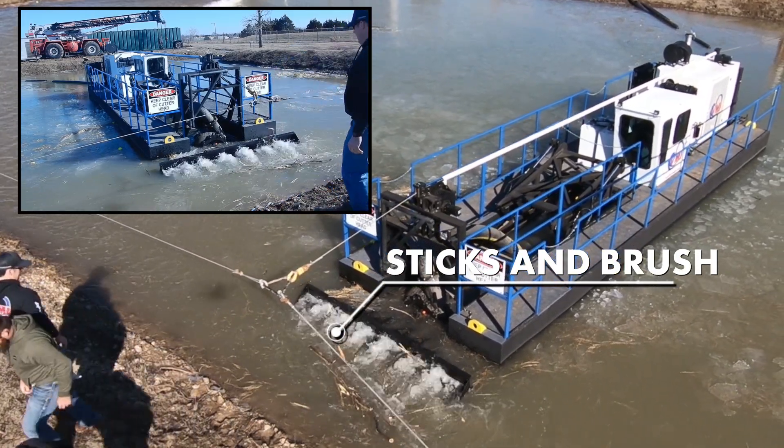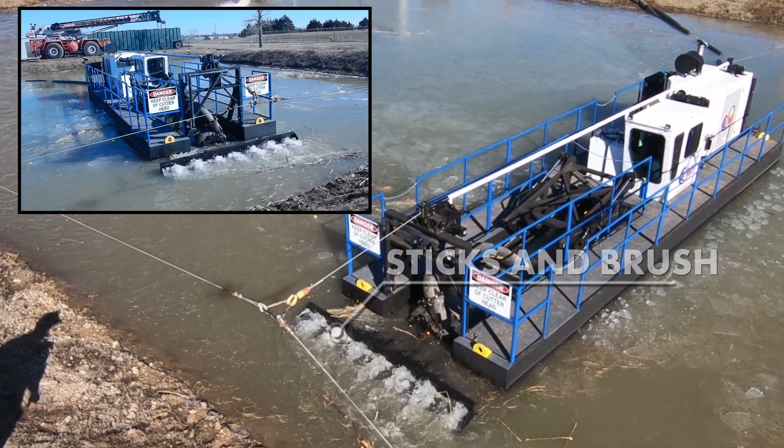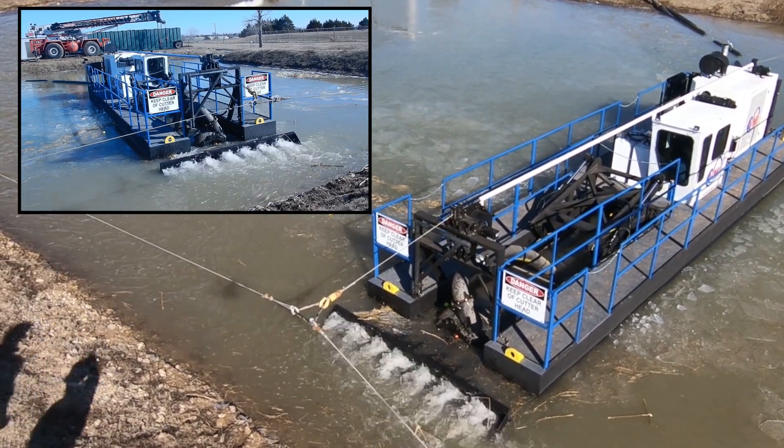Let's try something a little more challenging — how about a bundle of sticks and brush? Again, the Sabertooth shot right through our debris with no trouble whatsoever. The industry-leading torque provides the power to break up sticks and brush with ease.